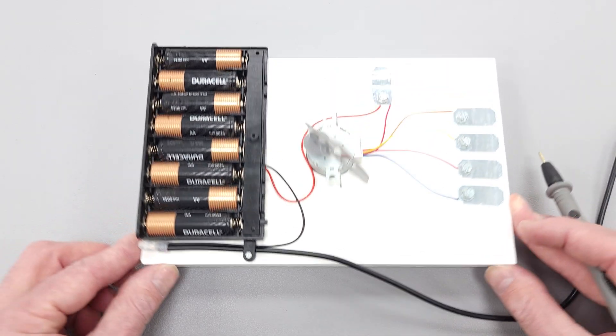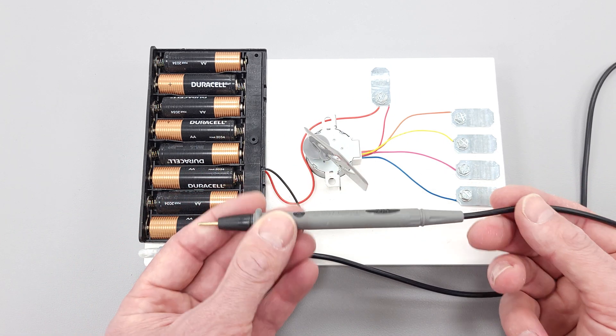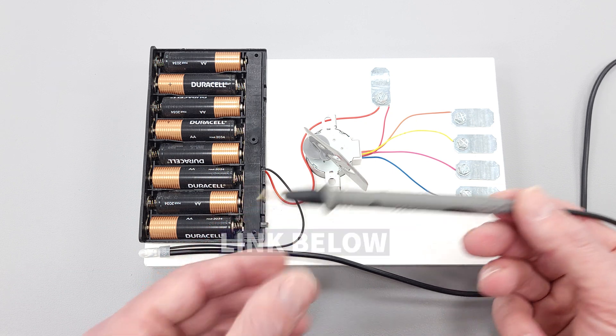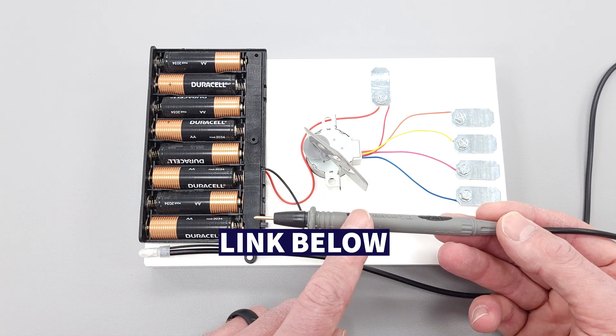It's a very simple setup. We have a connection to a multimeter probe — you could use an old multimeter probe. We also have the parts list linked in the description below for where to get these the cheapest.